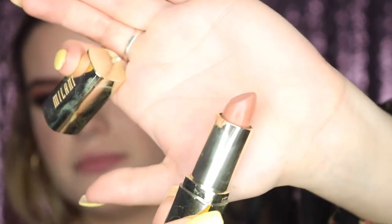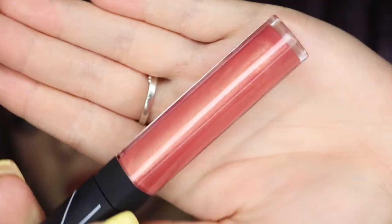For lips, I'm going with a more nude-side lipstick — the Milani lipstick in Bahama Beige. It's a pretty pinkish nude with a hint of shimmer. I also just got the NARS Orgasm gloss — I love the blush so I had to try the gloss too. It's gorgeous and I think it's perfect for this look, so I'm applying it on top.